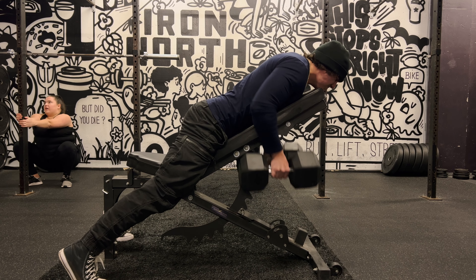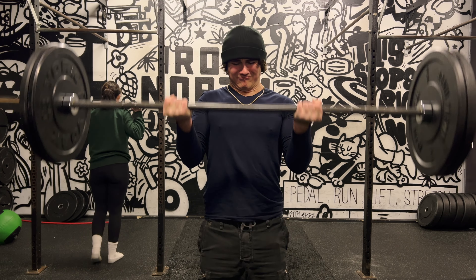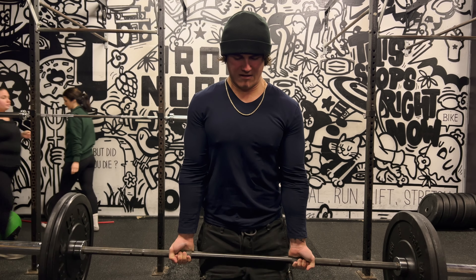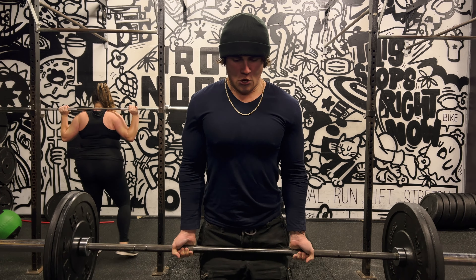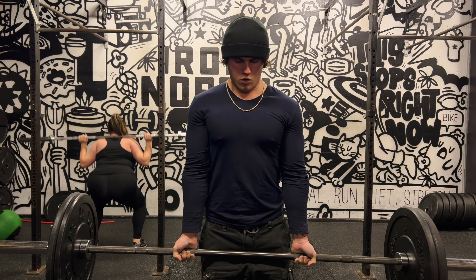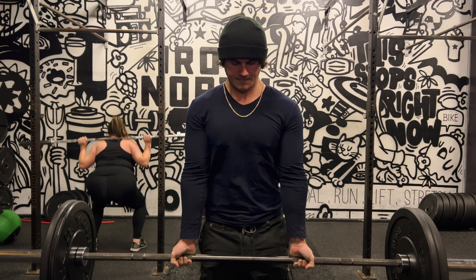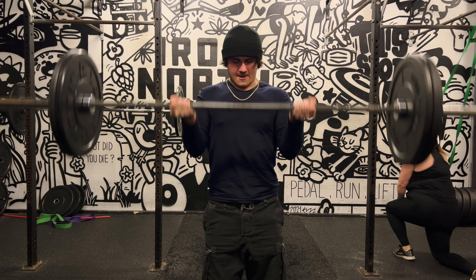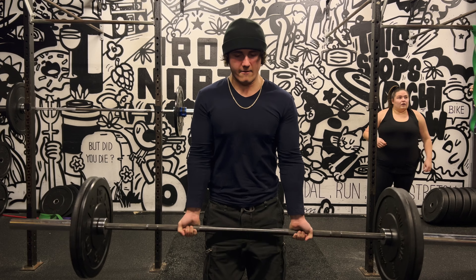Now I'm getting into some barbell curls — 85 pounds for a couple sets of eight to ten reps. I decided to take some weight off the bar and focus on keeping my form more strict because I was swinging the bar too much previously. An important tip for bicep curls and any exercise is to always make sure you get the full stretch at the bottom. I see a lot of guys who never get the full stretch — they cut out the last couple inches because they ego lift and don't want to feel the pain of the stretch. That lengthened position at the bottom is where you stimulate the most muscle and strength gain.